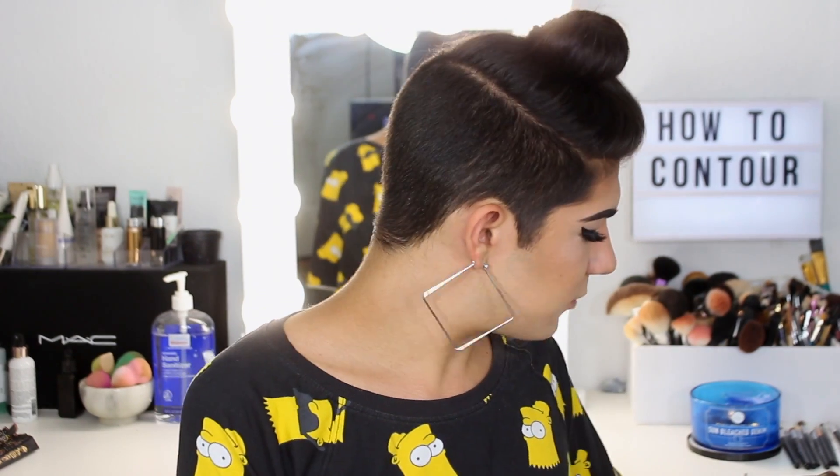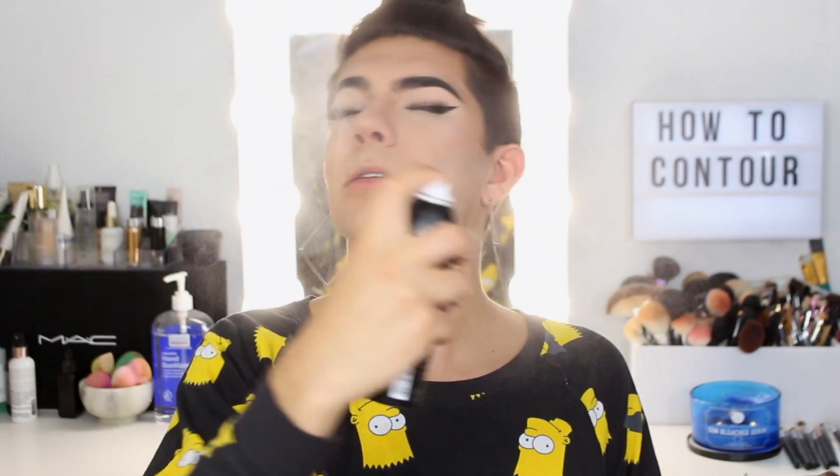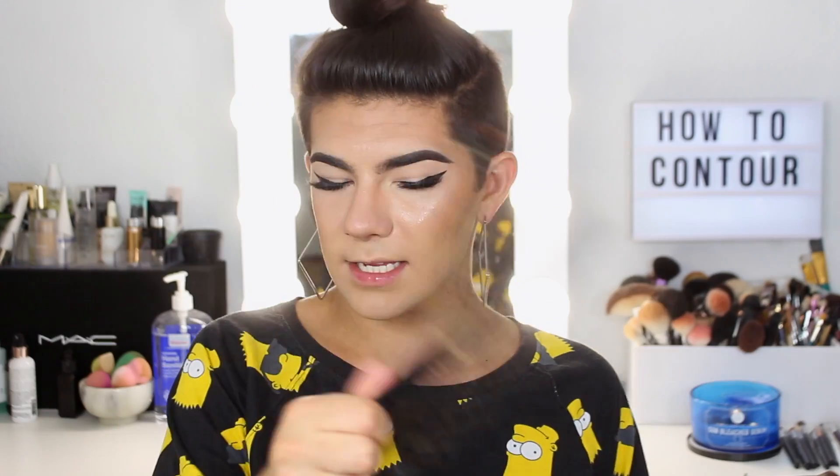I'm going to take the Morphe Prep and Set setting spray. What a setting spray does is it sets your makeup in place and marries the powders and creams together. I learned that if you apply setting spray and quickly fan it down, it helps set everything. I also learned from Laura Lee that if you buff your setting spray in with your beauty blender, it locks it in more.